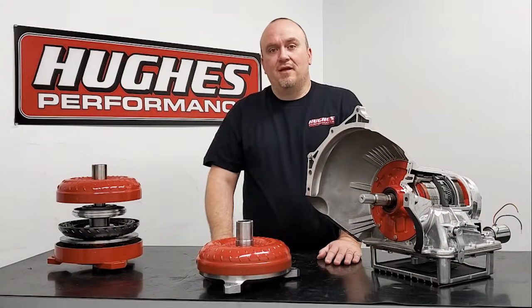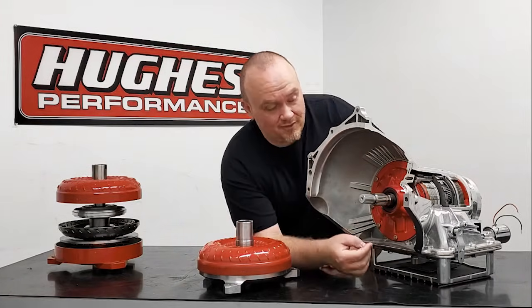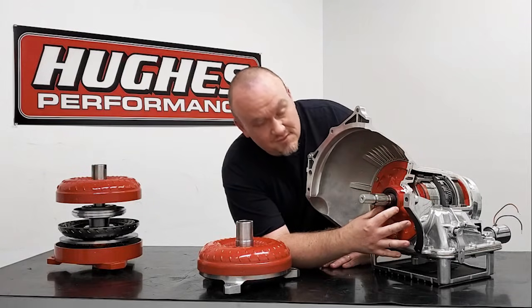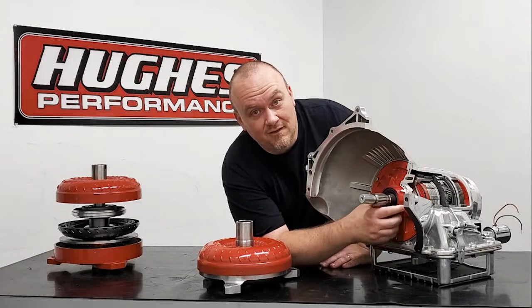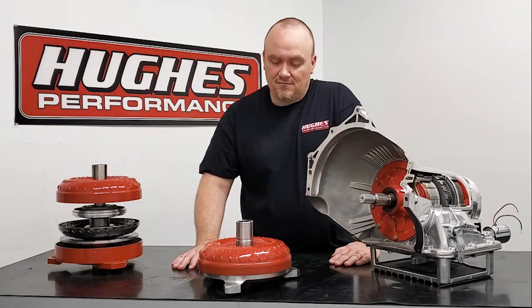If you go back to our very first episode in our 101 series, we do talk about the converter hub and the pump. We have a pump body out here — you can see the seal, the bushing, the pump gear — everything in an exploded form so you can see how everything mates together.